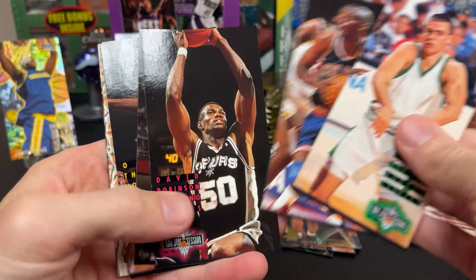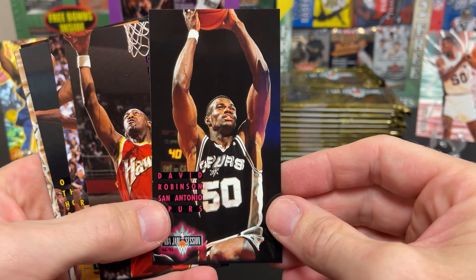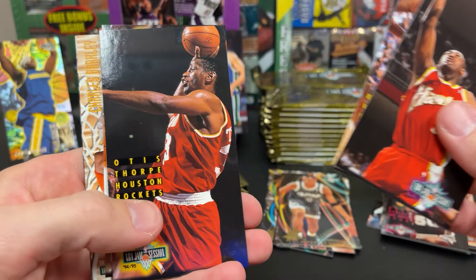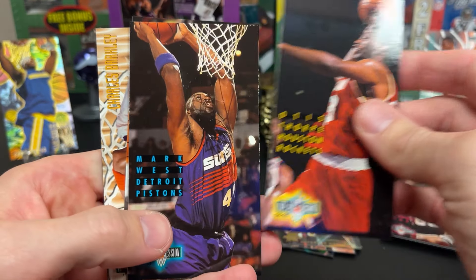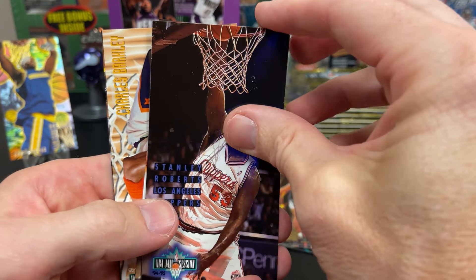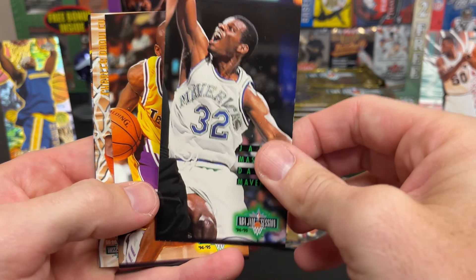Yeah, it's kind of disappointing because once you see one card with a dinged corner, usually the rest will be too — it's however that box was hit. David Johnson. He had to have been one of the strongest, probably most ripped basketball players back then. That was the one thing I always remembered about him. Now it's a little more normal to see these guys because they're lifting weights. Jamal Mashburn again.